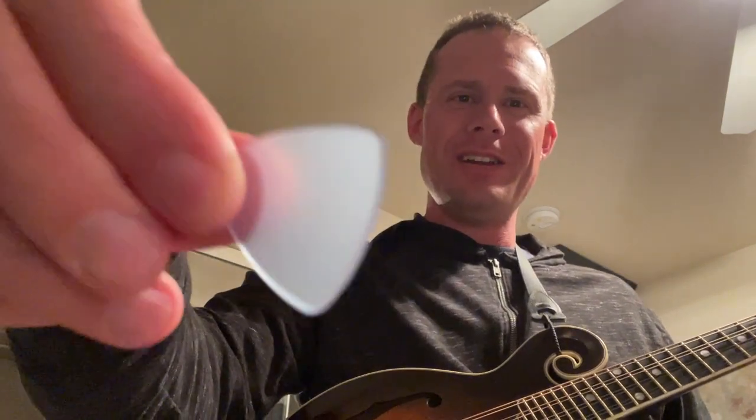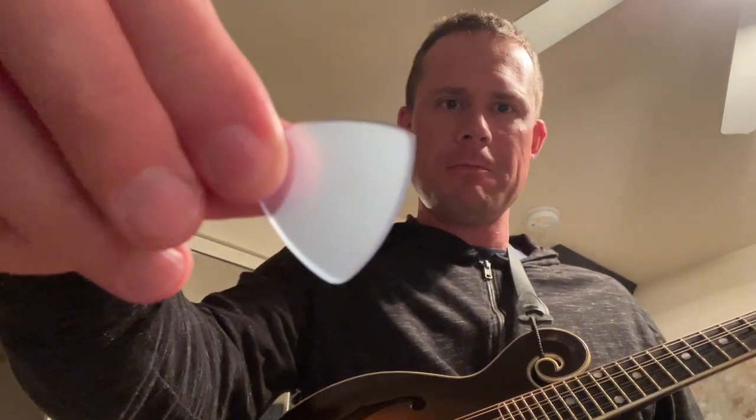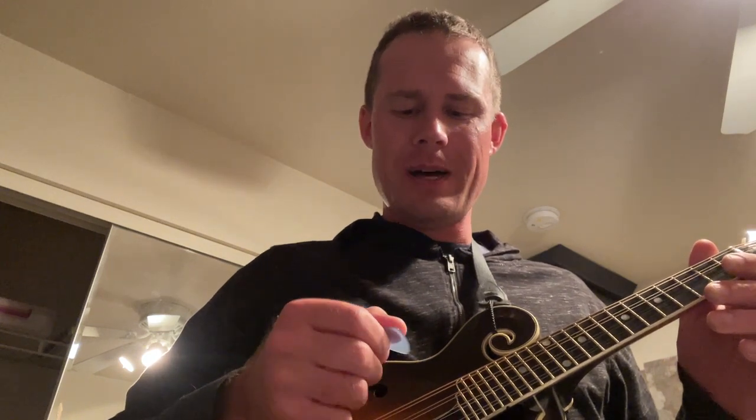So it's finally happened — as with every pick I've played so far, I find a problem. This is the Tone Slab FS, not focusing, 1.4 millimeter, that I got a couple weeks ago. I found a problem with it after playing with it for a while.